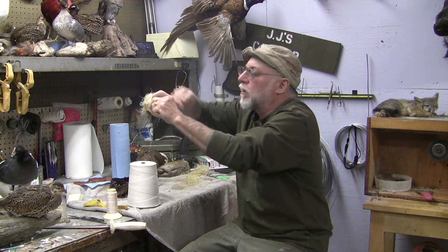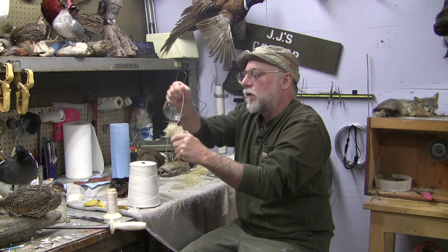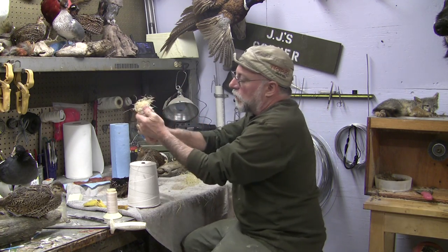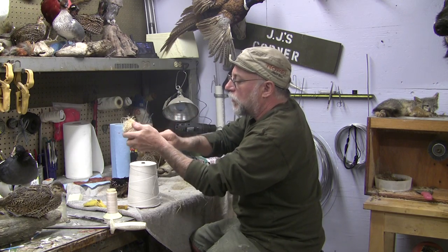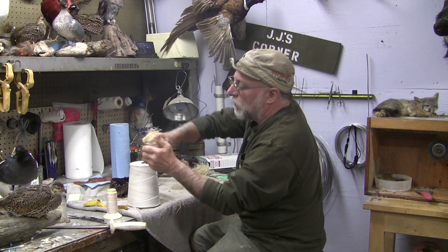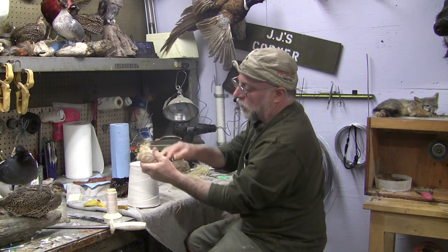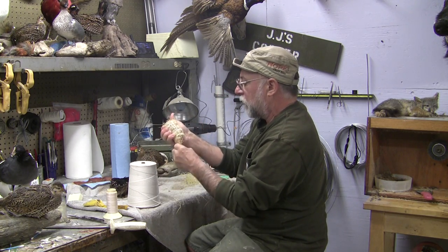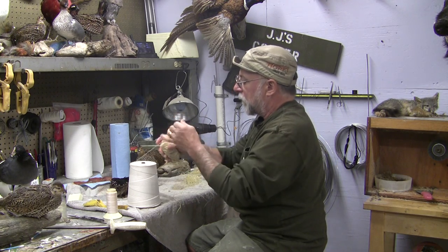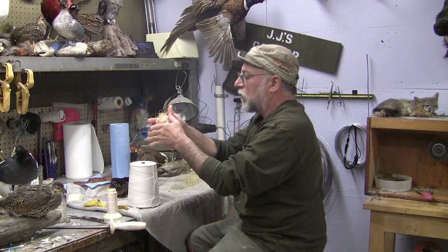Just by going on the profile, now I'm going to go on the horizontal here a little bit. I do this to start establishing a center line in the body. I'm probably covering it with my hand, but as I go I'm tightening and pulling tighter and tighter on the string.